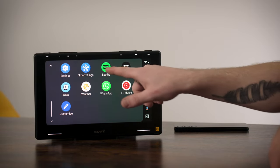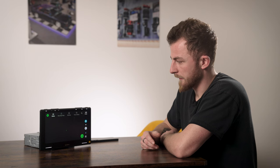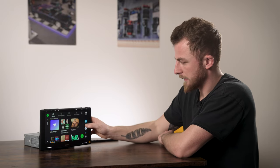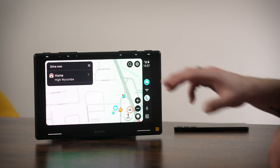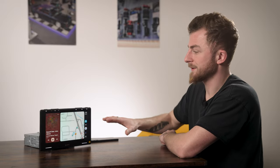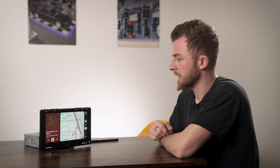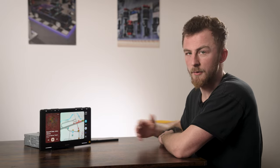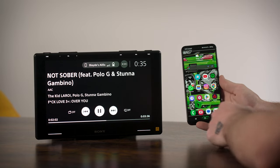If you use Spotify you can obviously stream using Spotify. If you use Tidal you can listen to music on one side and have your navigation on the home screen. In terms of performance on Android Auto, it's pretty standard across the board because it's essentially activated by your phone - it doesn't change between head units, so whether it's a Kenwood, Pioneer, JVC, or Alpine, they're all going to be pretty much as quick as each other on Android Auto or CarPlay.